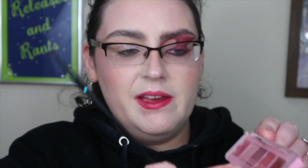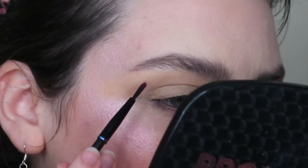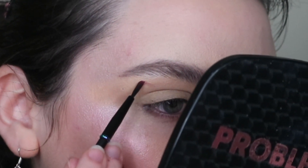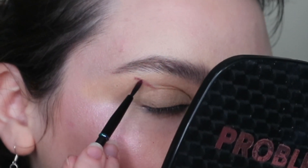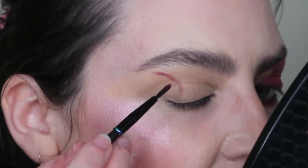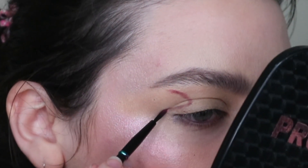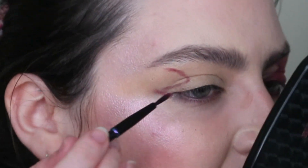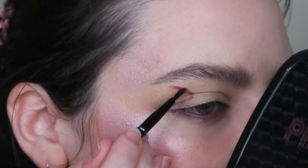I am taking this Cache Beauty little liner brush — came as part of their trance set — and I'm going into the shade Koi. It's a sort of matte purple. All I'm trying to do is map along that line to draw out that shape, just to get the general idea of it down. Oh my god, are my eyes ever hooded. They've gotten so much worse in the last while. God damn genetics.